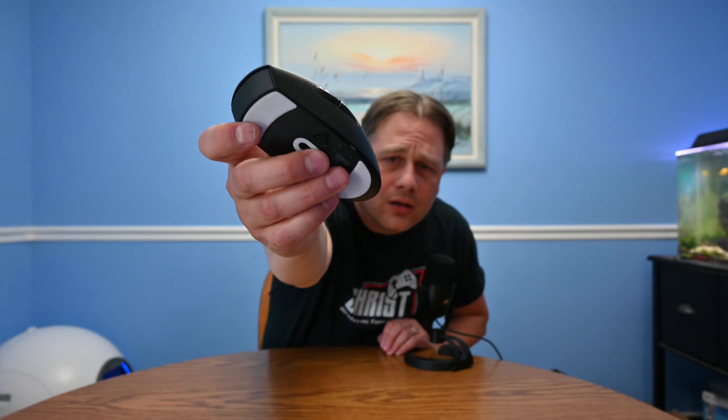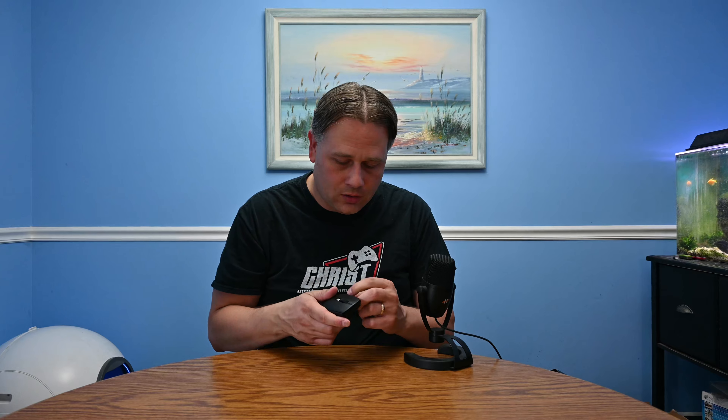I just realized there are the side buttons themselves — there's two side buttons. They have little plastic covers on them too, so I've got to peel those off. Got one. And the second one — got it. Okay, cool.